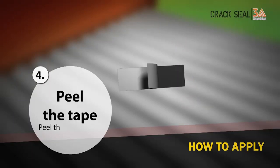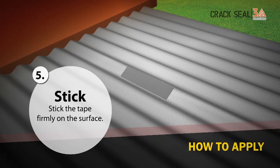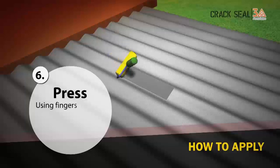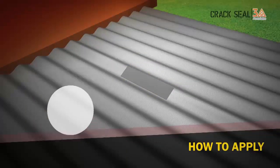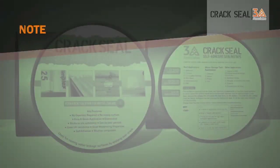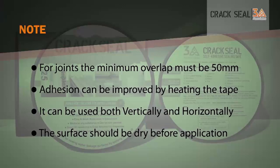Peel the release film. Stick the tape and press firmly on the surface. Seal it by using fingers or a roller, pressing down firmly and removing any air pockets. Please note: for joints, the minimum overlap must be 50 millimetres.